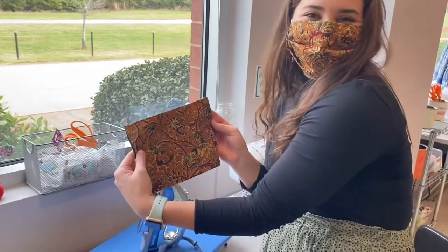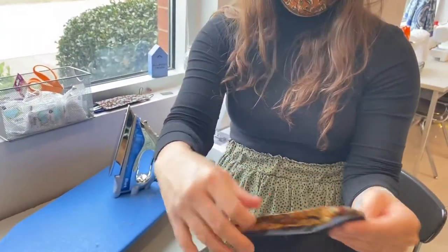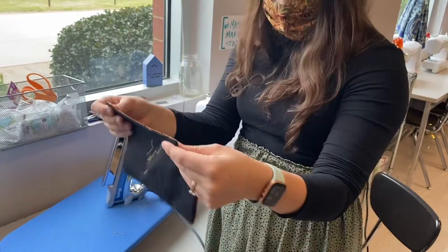Now it looks like a little tiny pillowcase. You can see that our folds on the outside are tucked in, our edges are nice and clean, and this end is still open. Now it's time to iron in the folds of our mask, which helps it open and cover the whole face.